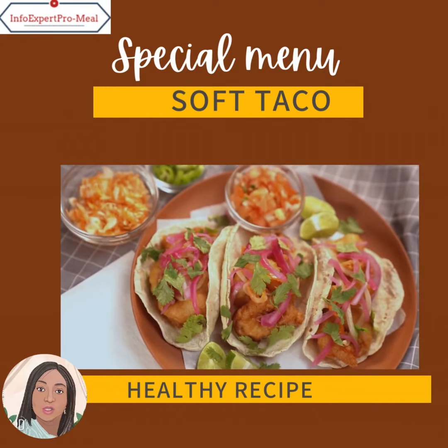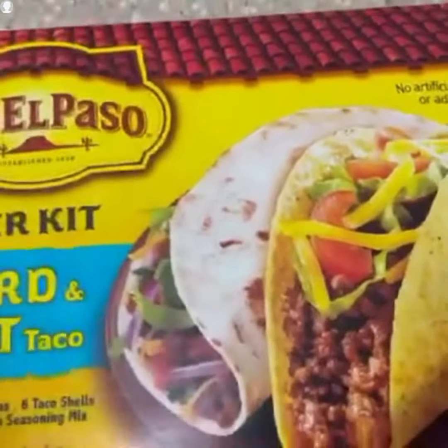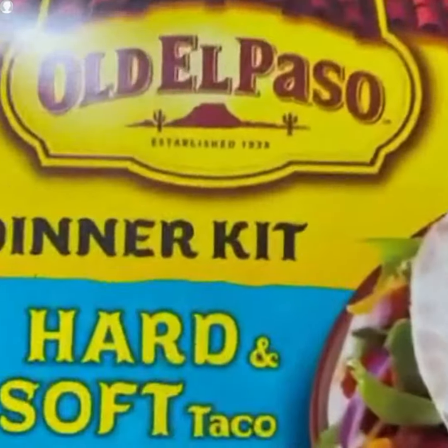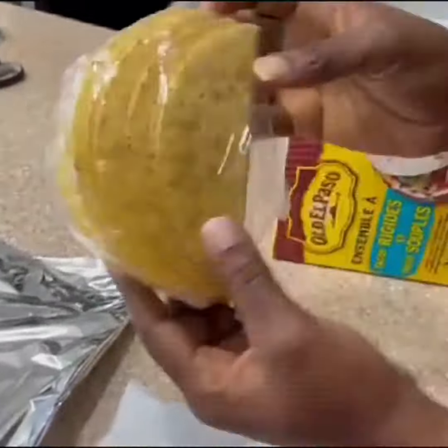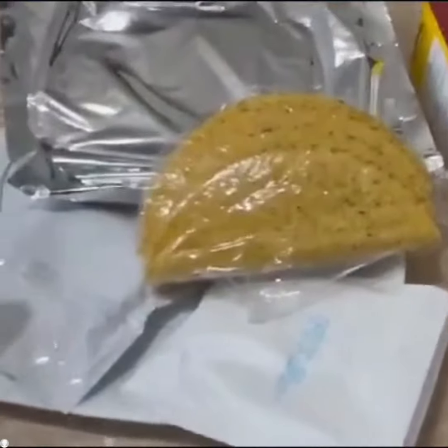Hello, today we're making tacos. I have never tried it before and my kids are really interested in tacos, so let's go to the kitchen and try it out for the first time. Let me unbox it.